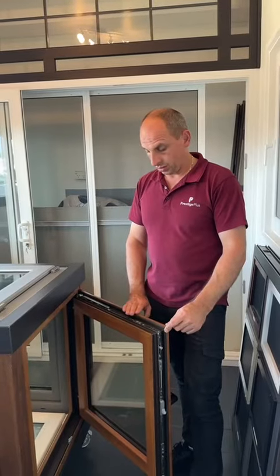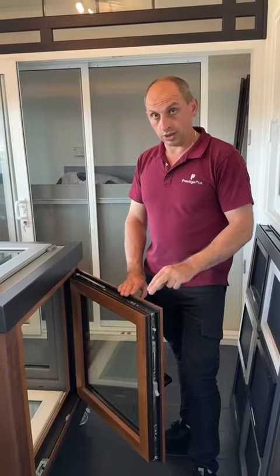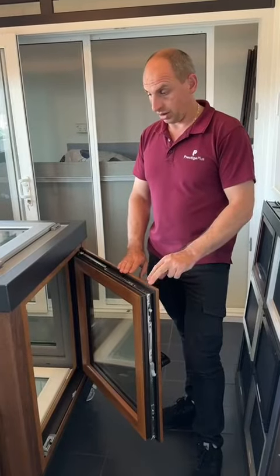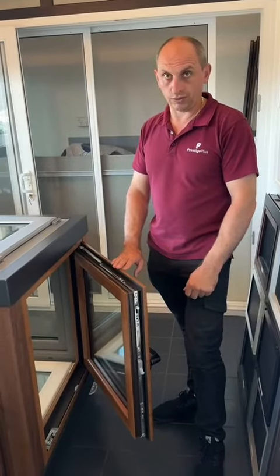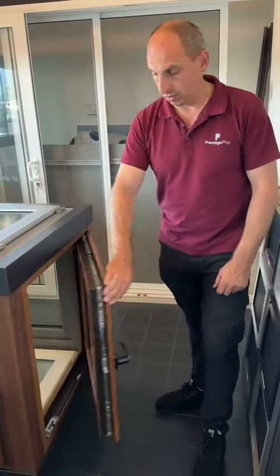Hi guys, this is your PVC window Tilt and Turn. I will show you how to simply adjust this one if something happened to it over the time. So, currently, that's how it should shut, with no problem.